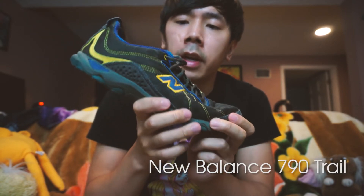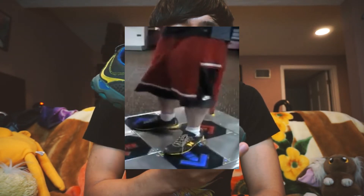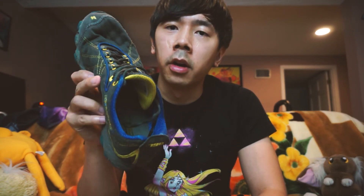After that I got these New Balance 790 Trails. These are the same shoes that Mad Matt wore to play ITG in all of his videos. My favorite thing about these was how responsive they were — every step I took had some sort of nice bounce to it and it felt amazing. I was wearing these when I got my first AAA on Max 300 on Extreme. Something about these shoes also let you move so fast with zero effort.